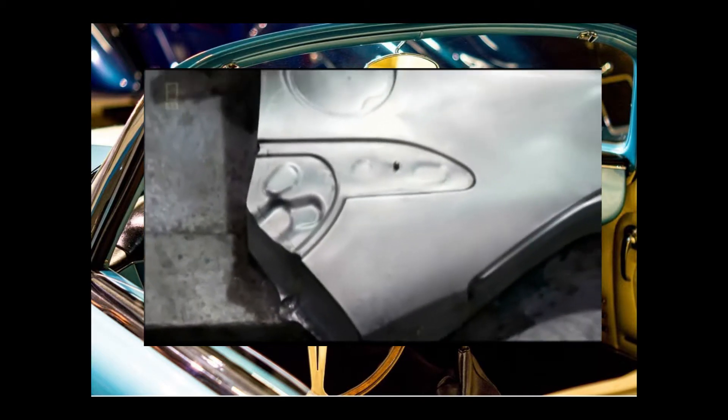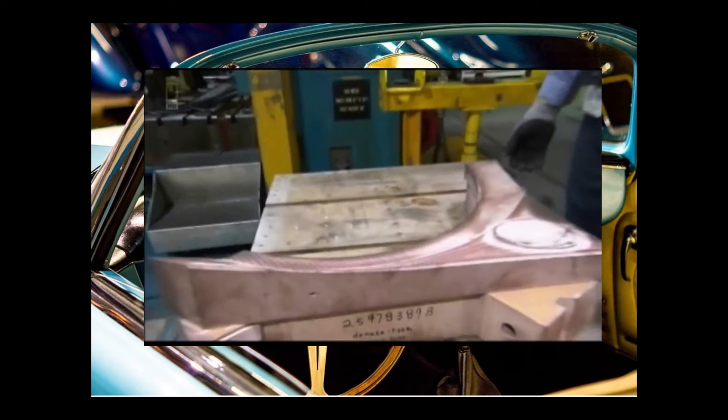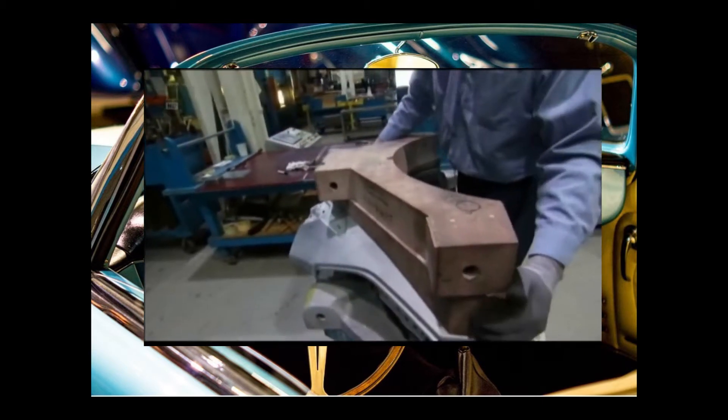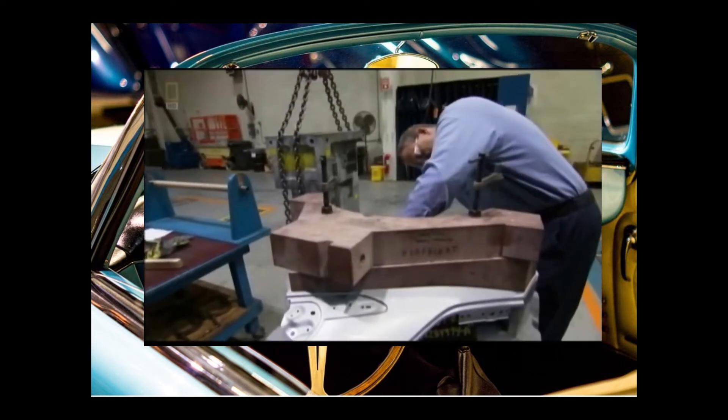The Fender relies on a little elbow grease to finish off the edges. This process is known as hemming. It gives the edges of the Fender a finished look.